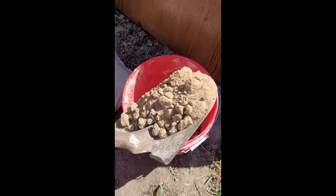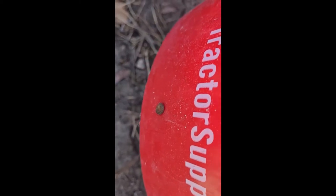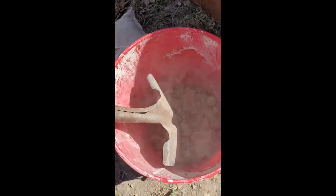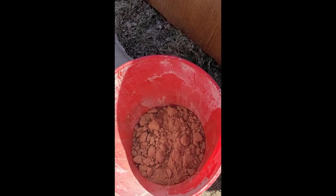Here is our project for this week. We're going to be making lye out of hardwood ashes. I've got a bucket here, and we put a nail in it. The nail is nice and tight, so we're going to be able to hold the water in here for a while. We've got rocks in the bottom, and now we're going to put some sand — this is going to act as a filter to keep the larger chunks out of the lye water.